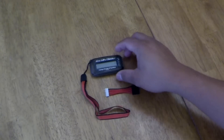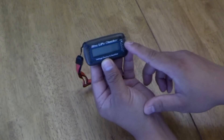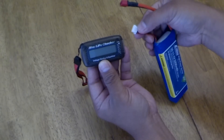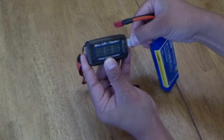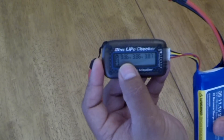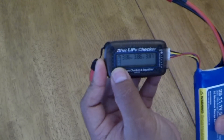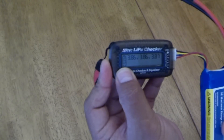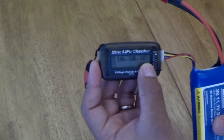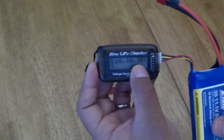Now I'm going to demonstrate the operation of the LiPoChecker. It's pretty straightforward. All I have to do is make sure that the ground matches up with the ground on your balancing cable on your battery. As you can see, it will show your individual cell voltages and then the overall capacity of your battery remaining. And then it will automatically balance your cells from the highest to the lowest, spread out between your cells.